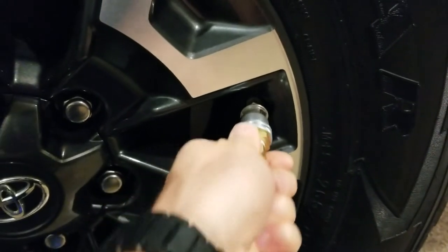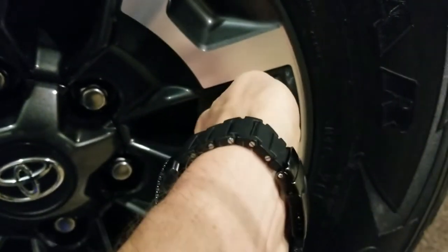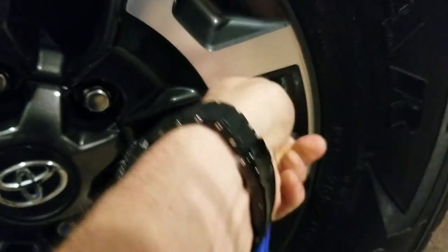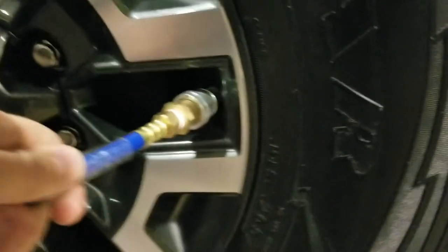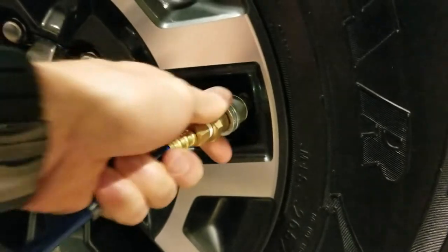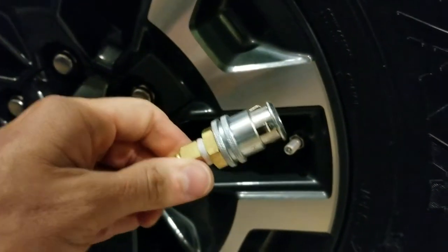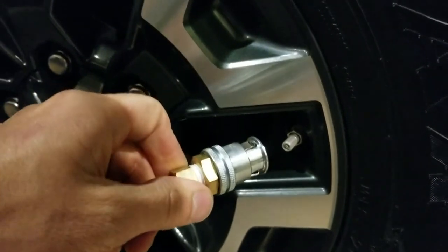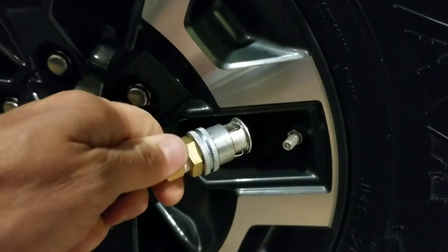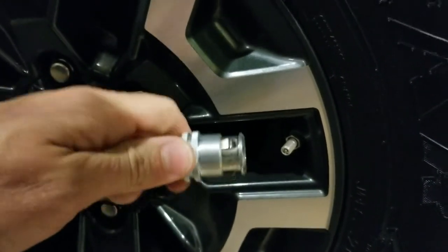I'm just next to the tires trying to show it to you — it goes on and you can hear it's leaking if you push too tight. Try not to let too much air out of my tires, but it clamps onto the Schrader valve. You push it on there tighter and then it quickly disconnects. You can also turn it to get it a little bit tighter if it doesn't go on quite tight enough once you engage those teeth.